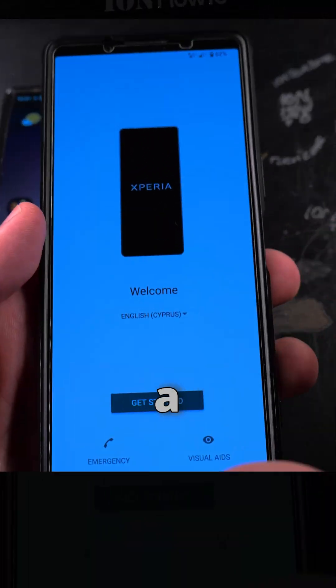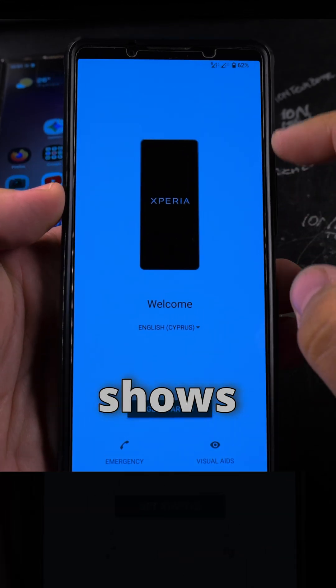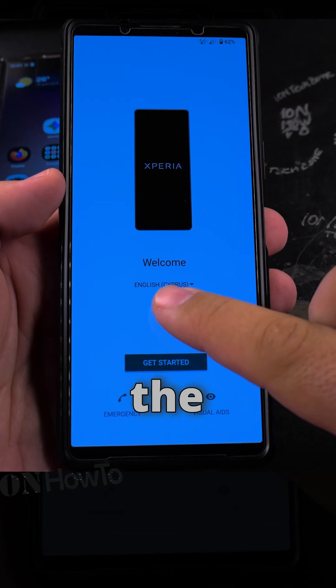Before using the Sony Xperia 1 Mark 5, I did a full factory reset on it, so it's like new — it shows the menus to set it up. And I start with the Sony Xperia phone.